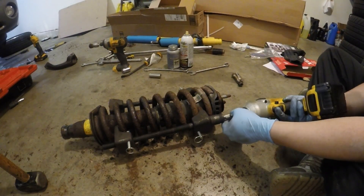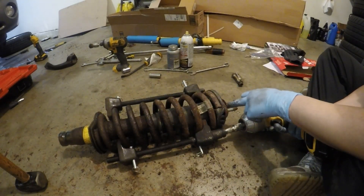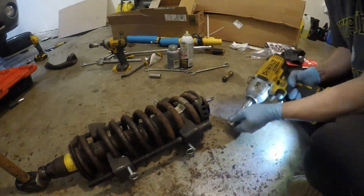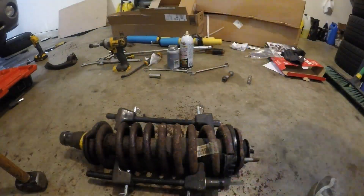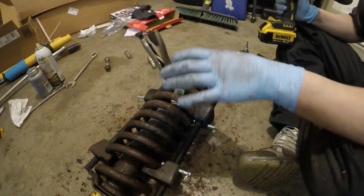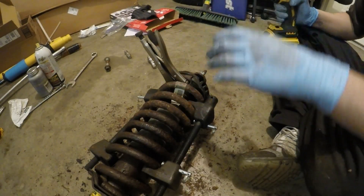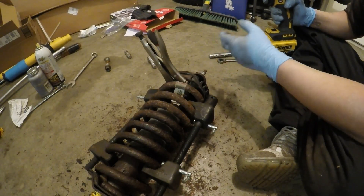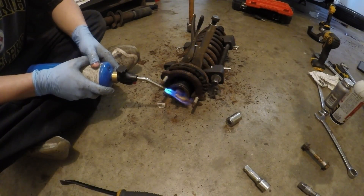Now comes the scary part. We're going to be using these spring compressors to compress it so we can take this top hat off. I put this vise on the shock itself, on the piston, because the allen key hole in the top is all rusted out so I'm not able to get onto it. I'm going to throw some fire at this because it's pretty rusted on, and hopefully it will break it loose. I recommend you guys get a propane torch like this — it really helps for really stuck-on bolts or nuts.